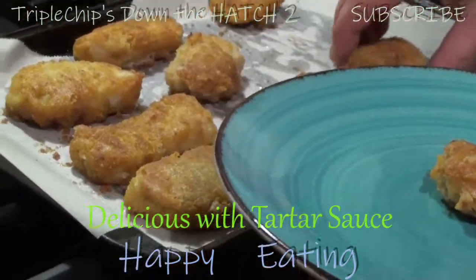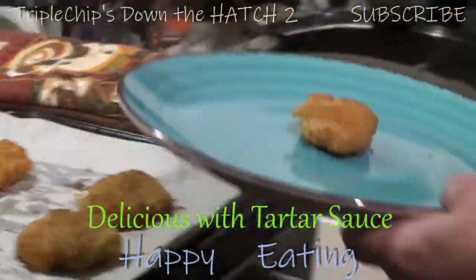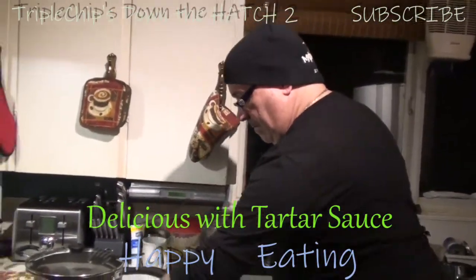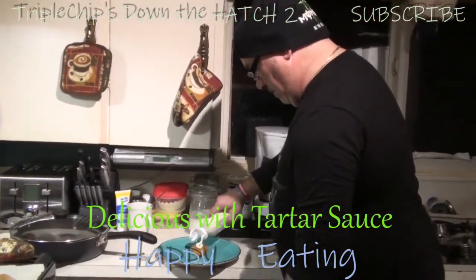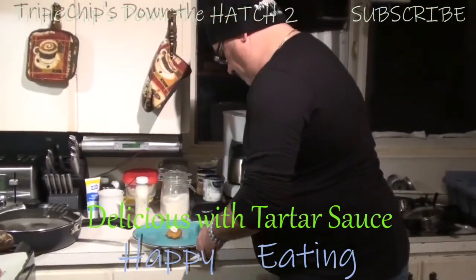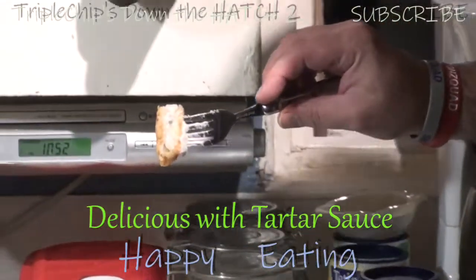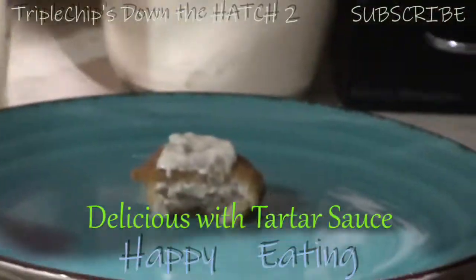They look pretty good. I always like mine when I put some tartar sauce on it. That's what it looks like on the inside — looks like it's done. Let's try it out.